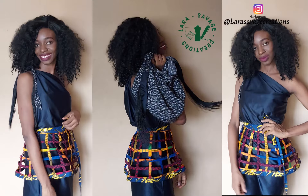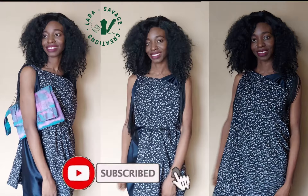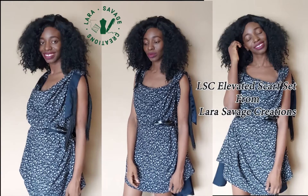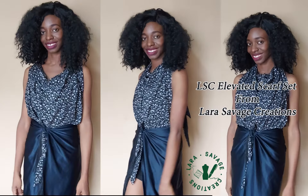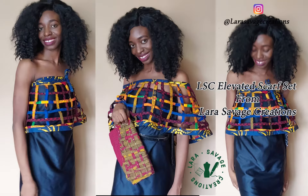Hey guys, welcome and welcome back to my channel. It's your favorite girl from Nigeria, Lara Savage, and I am super excited to bring you guys this tutorial on how to style the LSC elevated scarf set. You can style it as different dresses, bags, tops — just name it — and today we're going to be focusing on the dresses.